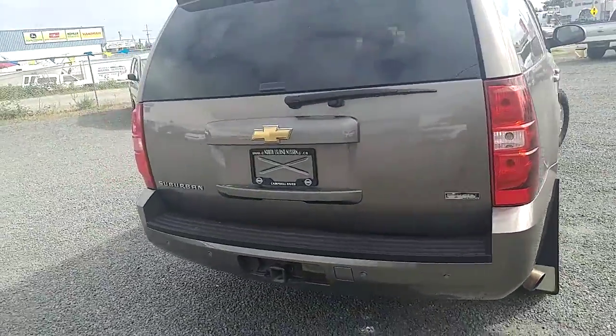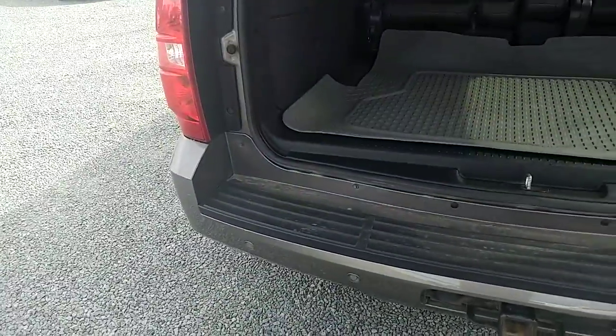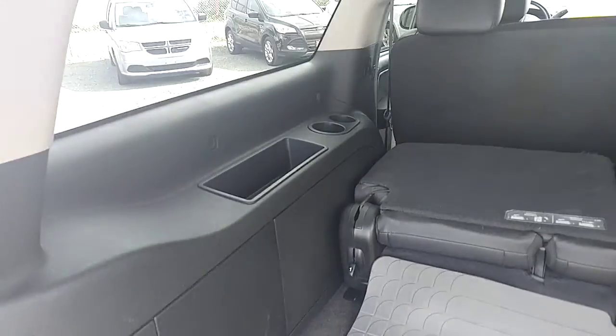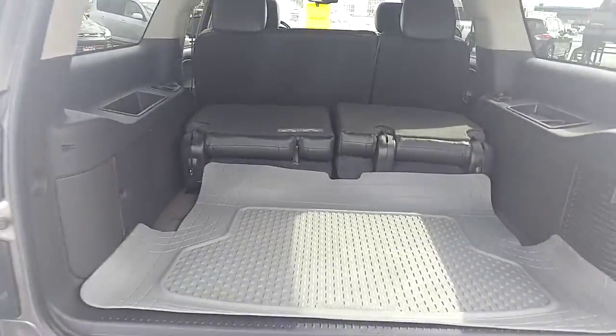It does have the tow hitch on it as well as backup sensors. Being a 2011, there's no actual backup camera in it though — they kind of started doing that more commonly in 2012. We do have the rear seats folded down. There's a little mat back here, which is nice because it is carpet underneath. You do get cup holders for that third row, and even with the third row folded up, you still get a ton of storage space back here, which is really nice.